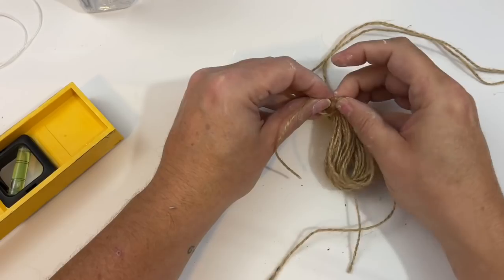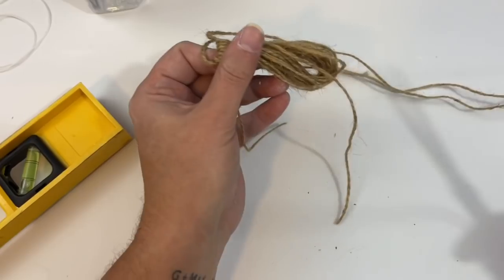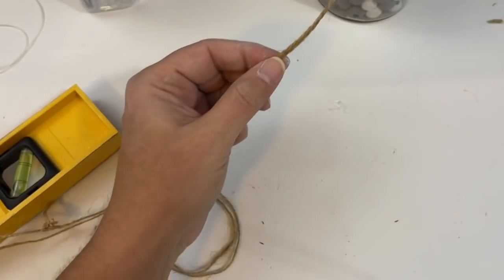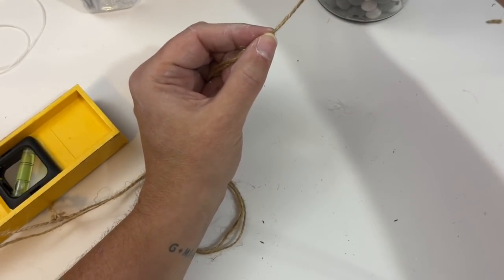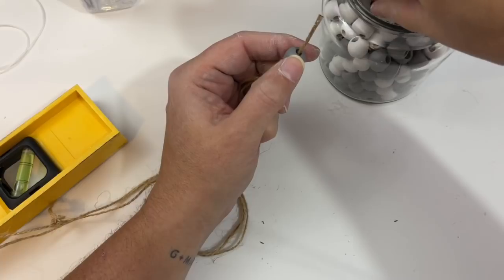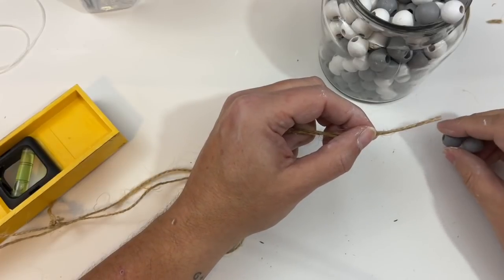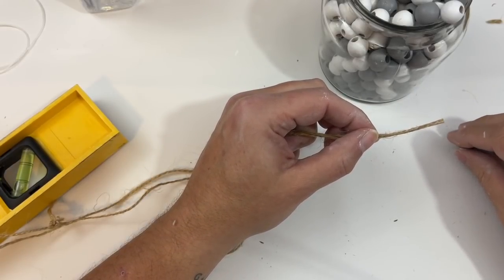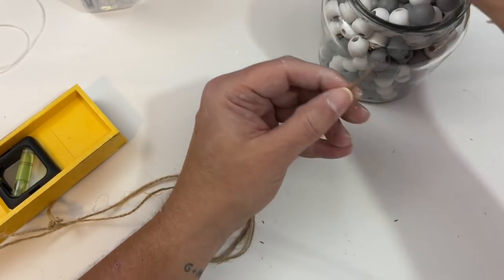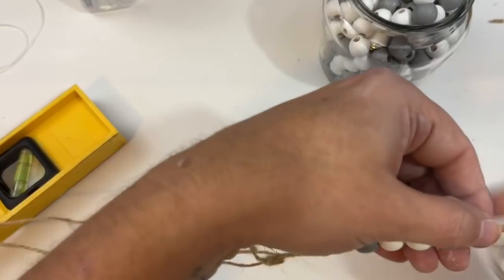I went ahead and did a very simple tassel at the end of a piece of twine. I'm not a great tassel maker or a great bow maker, so forgive me — there are a lot of great tutorials out on YouTube. I then brought those two pieces of twine together, added some hot glue on the end so I had a nice stiff needle point, and then I started threading my beads. I ended up going with a gray, then a couple white, then another gray, and feeding them all the way down to where the tassel is.